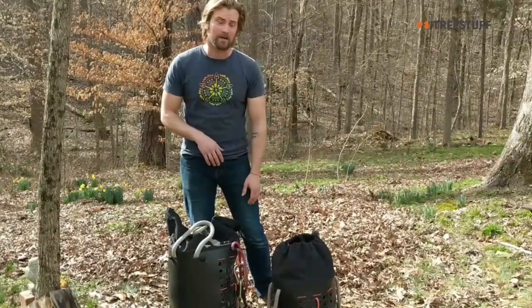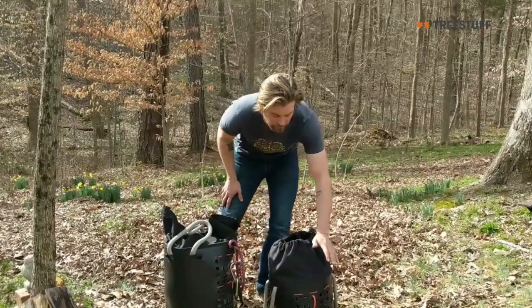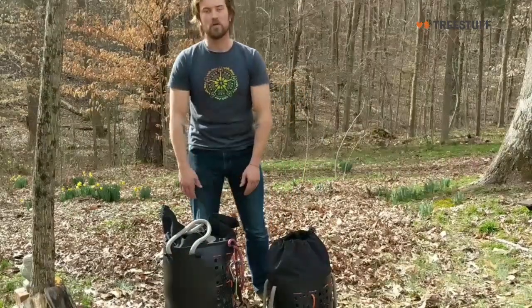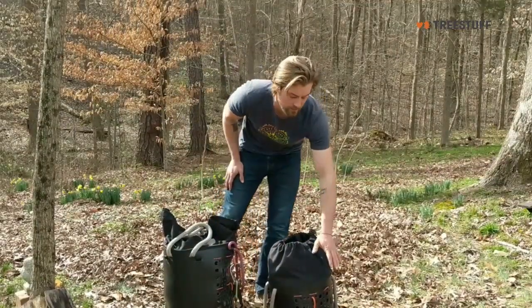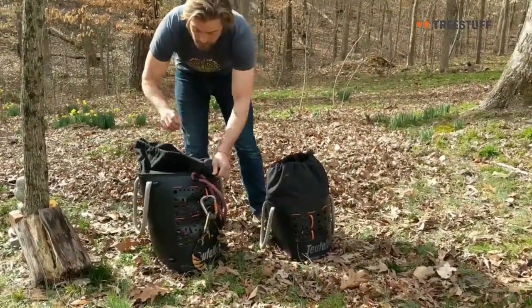That said, I'm happy with these bags. They're durable. I've had this one for a year and this one for six months. I'll just dump them out and show you what they can hold. This is the 50 liter and this is the 30 liter. I have a lanyard attached to the outside of this one.